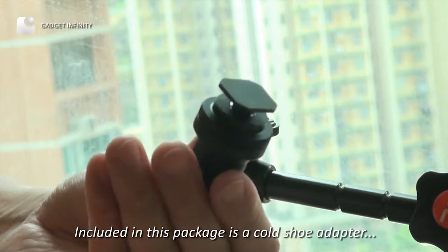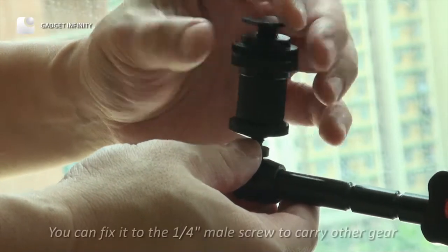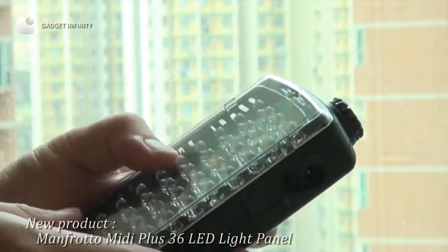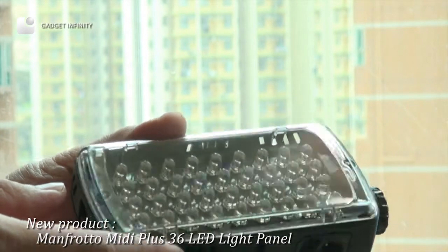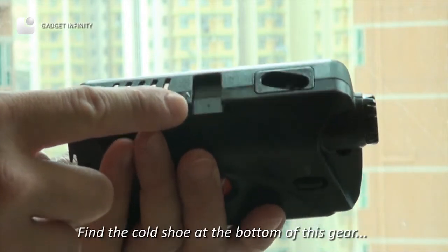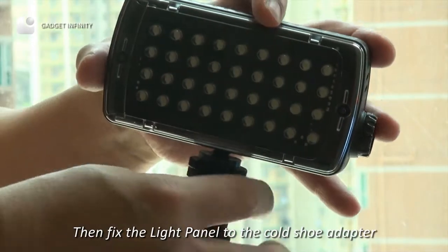Also included in this package is a cold shoe adapter. You can fix it to the quarter-inch male screw to carry the gear. Find the cold shoe at the bottom of this gear, then fix the light panel to the cold shoe adapter.